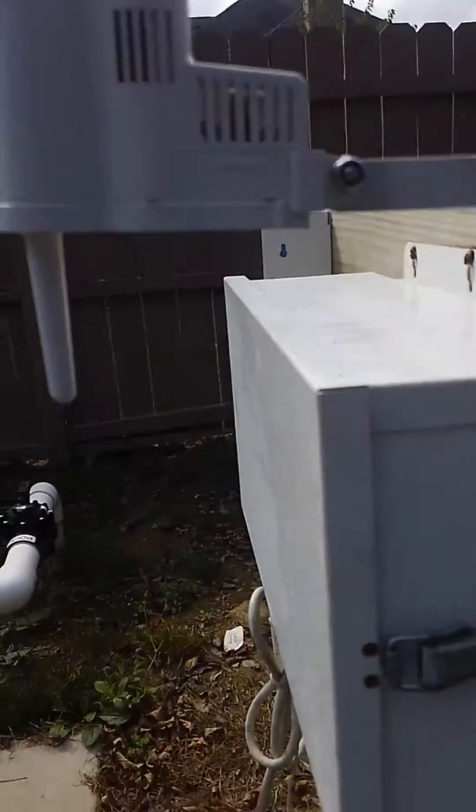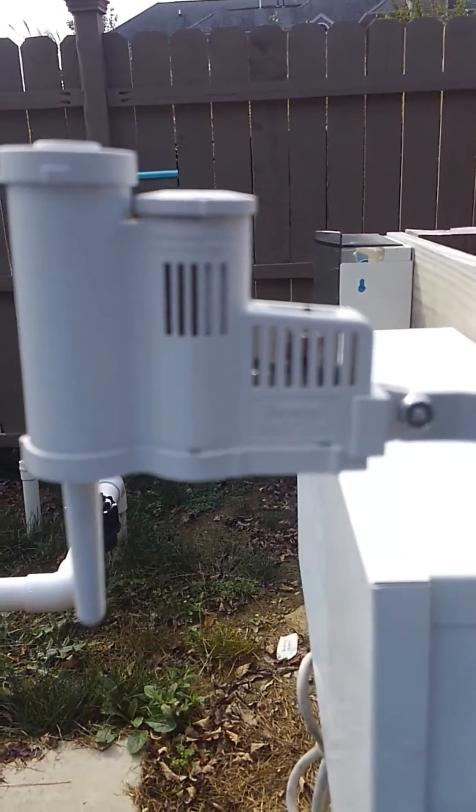How you doing? I'm Roger with All-Wet Irrigation and Lighting, and today I'm going to show you how a rain sensor works. This is a Hunter rain sensor.